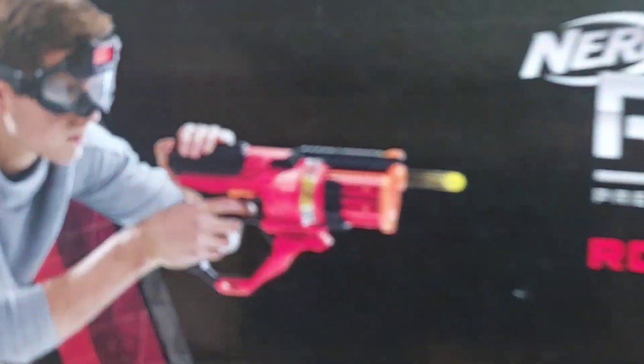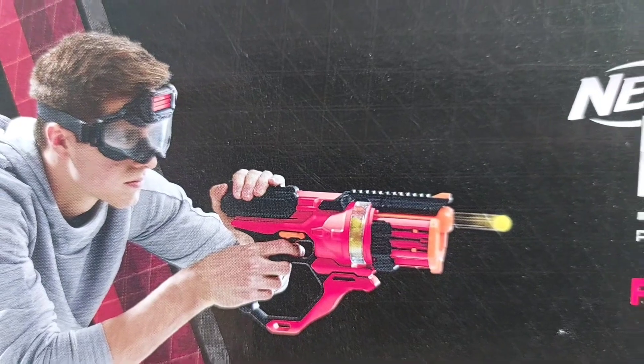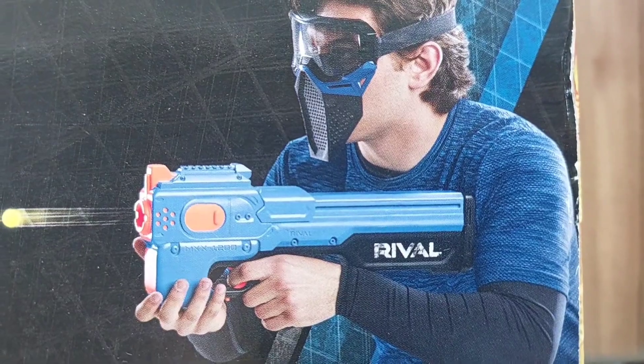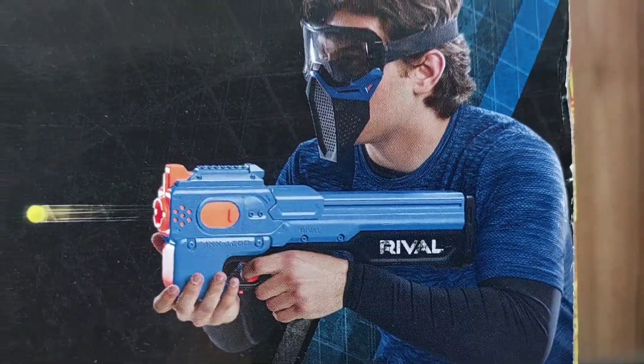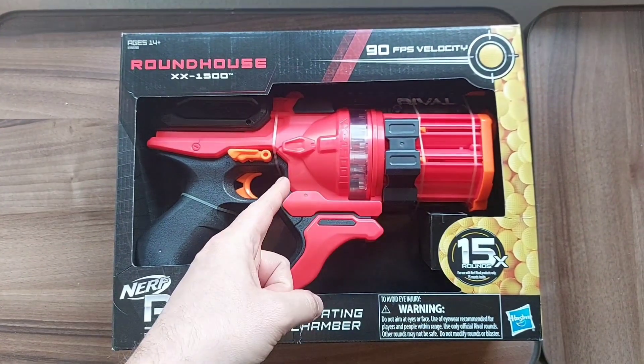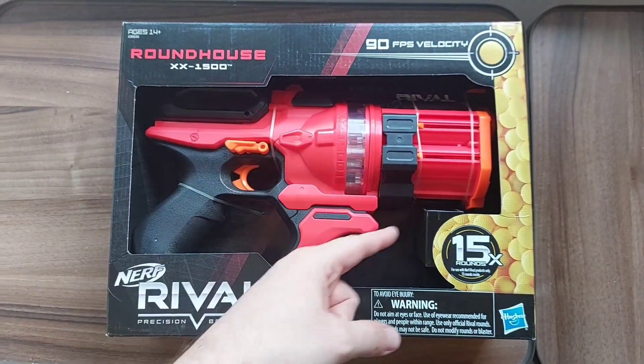Interestingly, even though the Roundhouse only comes in red, it does have a blue counterpart in its slightly different cousin known as the Charger. Maybe we'll have to keep an eye out for that one in the future. But of course, we didn't come here to see the blaster in its box — we came here to see it out of it.